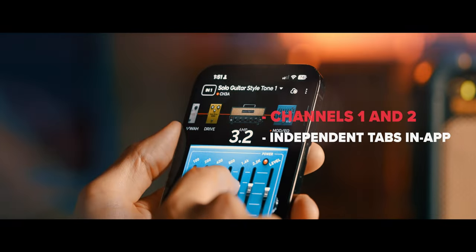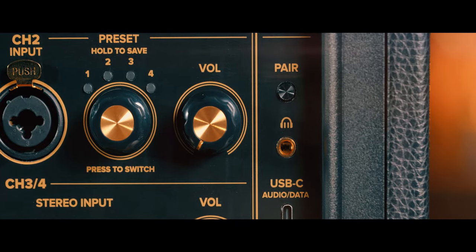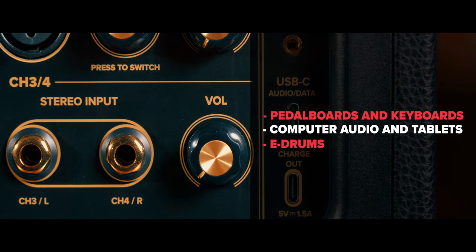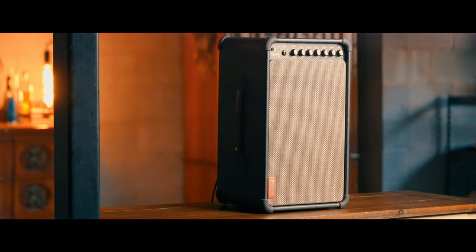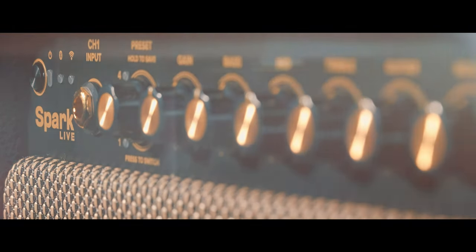Channels One and Two both have their own tabs in the updated Spark app to make customizing sounds effortless on a single connected device. Stereo combo inputs three and four accept pedalboards, keyboards, computer audio, tablets, e-drums, and more. You can also utilize Spark Live as a Bluetooth speaker, allowing you to stream your favorite music with its own dedicated volume control.